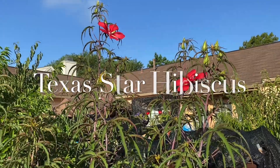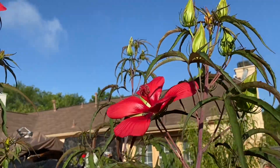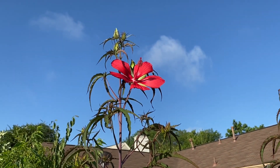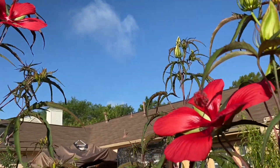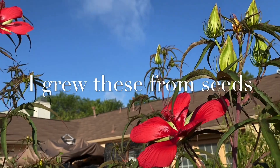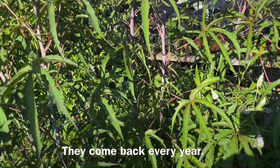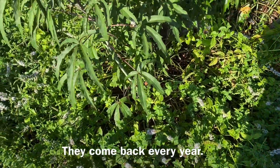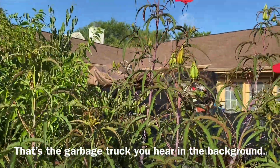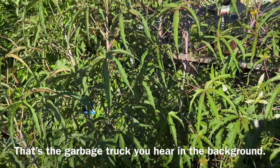Here are my Texas Star Hibiscus. They're a little late in blooming this year, but I have a lot of the flowers saved. I saved these leaves to make tea — it's been proven that hibiscus tea will lower your blood pressure. Hummingbirds are also attracted to them, and they grow very tall. This is my tea garden bed — it's just mint and hibiscus, and bees are all over the mint. When this plant blooms with a lot of flowers, it's spectacular, and I will capture it and share it with you another time.